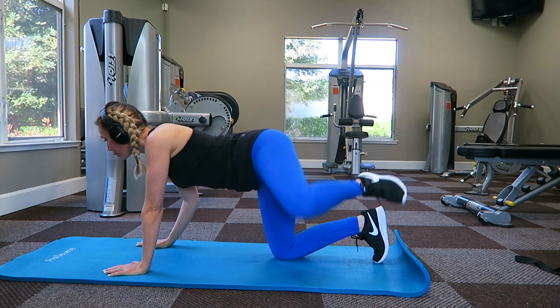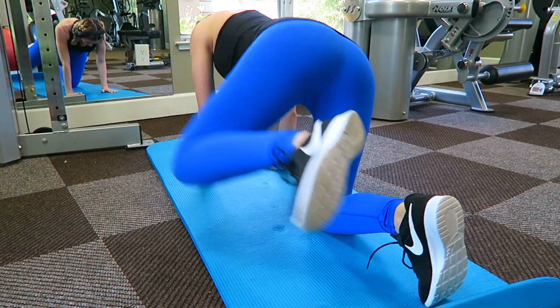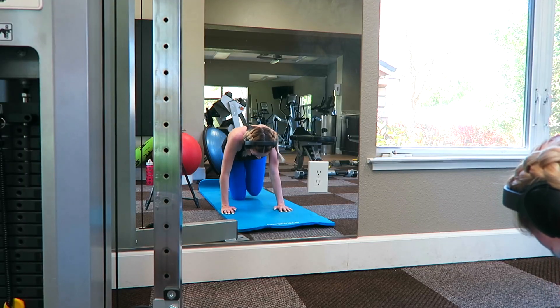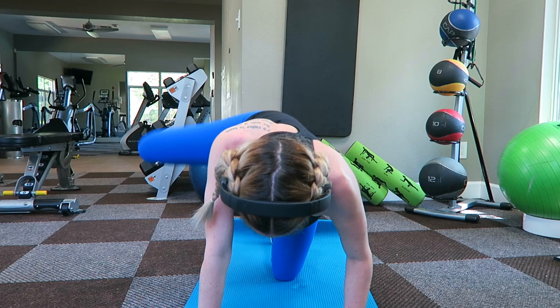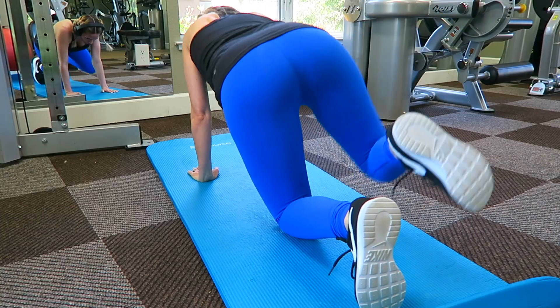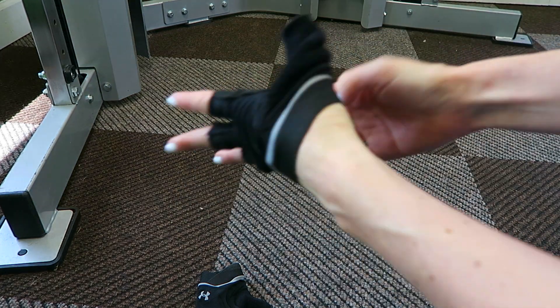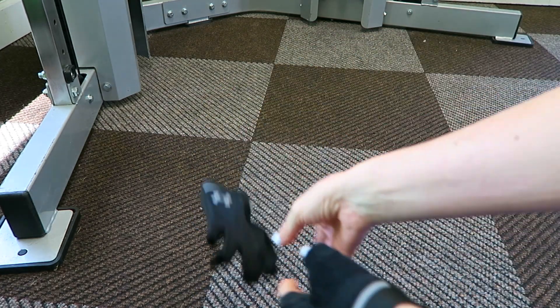The next exercise I think are called fire hydrants. These are actually really, really hard for me — I don't know if it's because of my injury or if it's just a hard workout in general, but I try to do 10 on each side and three sets of that. Then I like to throw my gloves on because I'm getting ready to do some bicep curls.